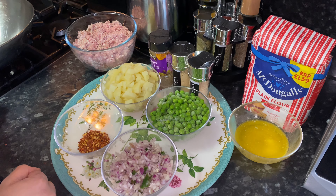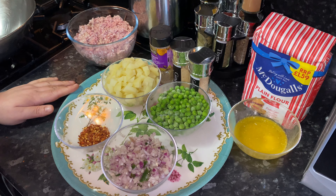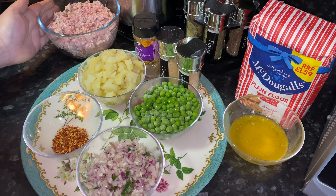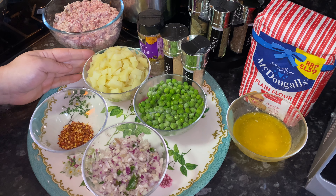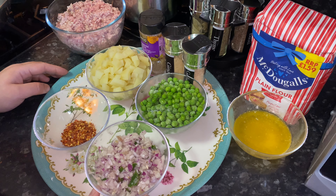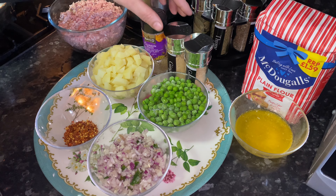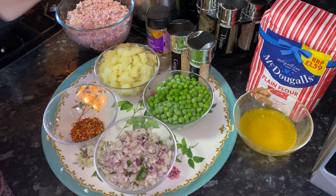Hi everyone, as-salamu alaykum, Ramadan Mubarak! Today I'm going to show you a nice and easy recipe for lamb samosas. Here are the ingredients: plain flour with a quarter cup of melted butter, half a kilo of lamb mince, two large boiled potatoes diced into small pieces, a bowl of peas, one large onion chopped with two green chilies, a spoon of crushed chilies, cumin, zira, and ginger and garlic powder.